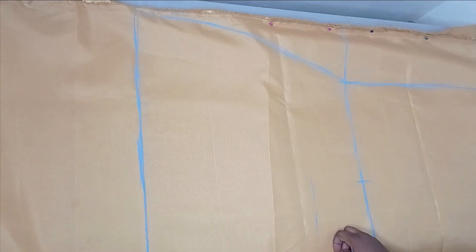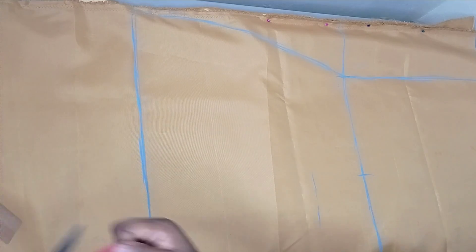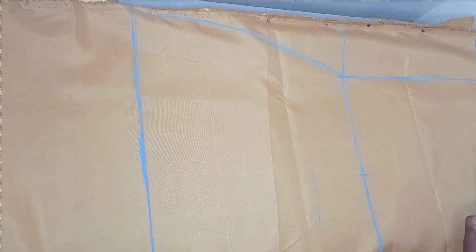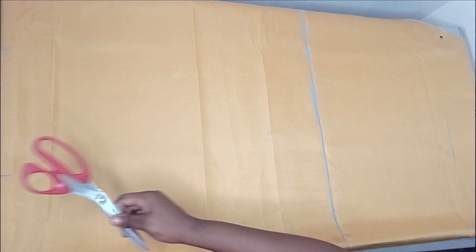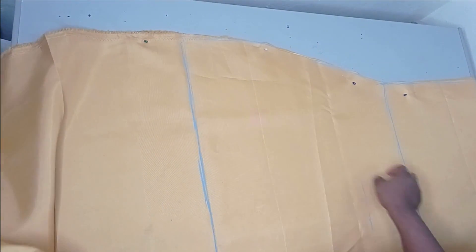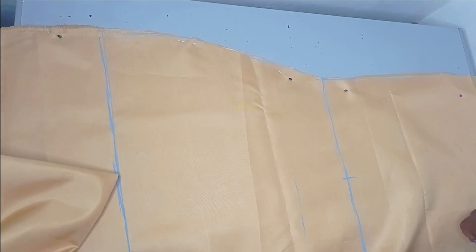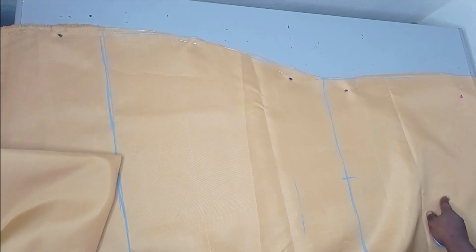I've cut this now and you can see the shape that we have down there. The length I used here is my actual garment length of 58 inches plus 2 inches allowance, which gave me 60 inches.